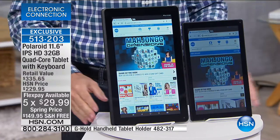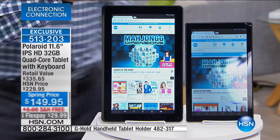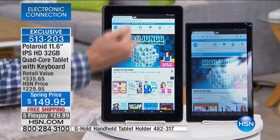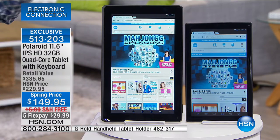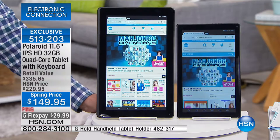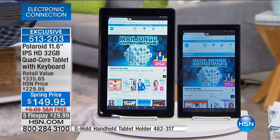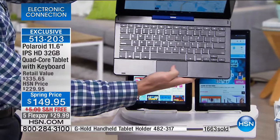Look at this comparison — a 10-inch screen is what millions of us have bought for $600-$800. This is 11.6 inches and it's an IPS — in-plane switching screen. The color is truer, deeper, brighter, and more resolute. When you look from the side, you can see the screen. This is not just a tablet — it's a tablet and a computer with a full-size keyboard, a touchpad, and it's a built-in case because when you close it, it's protected.